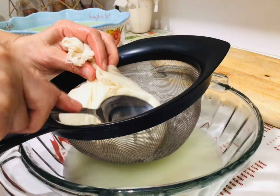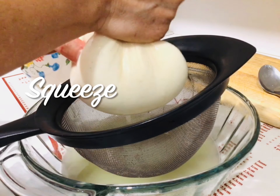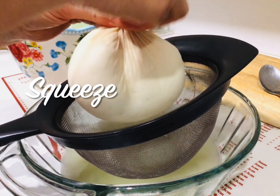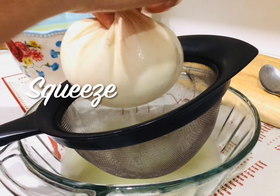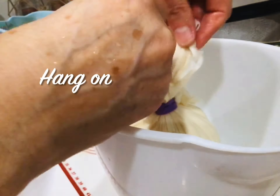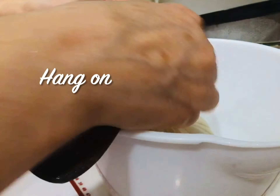I'll use the red pepper and oil. You can also add the pepper. I'm going to use the pepper.